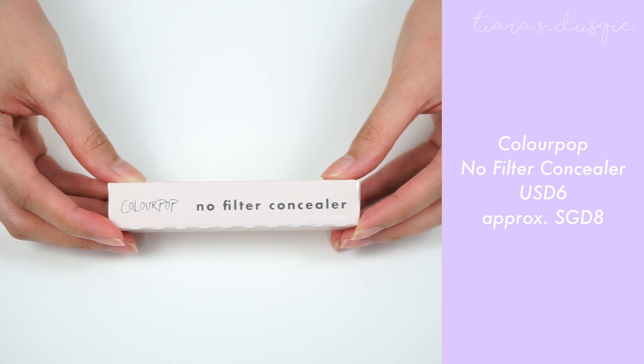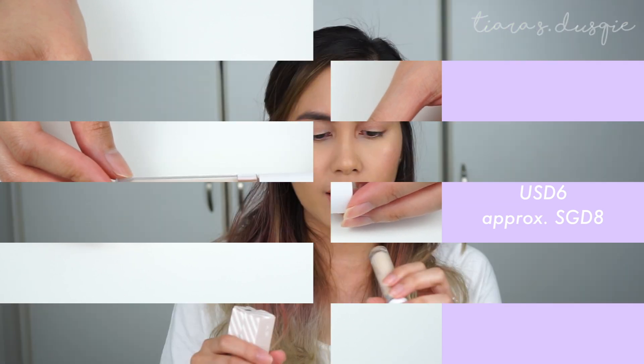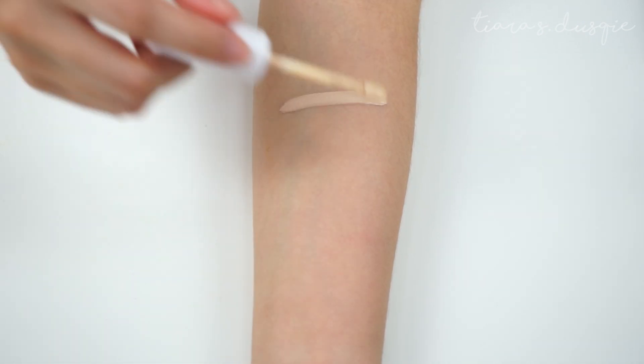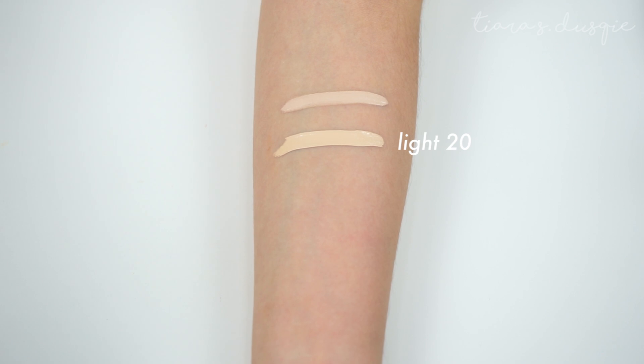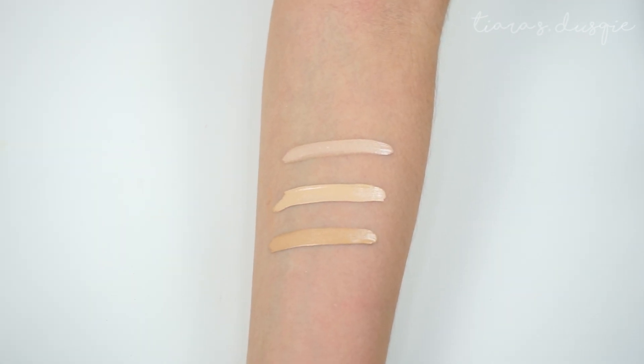Now I'm going to touch on the No Filter Concealer really quickly. The Colourpop No Filter Concealer retails for $6 USD, which is about $10 Singapore dollars. I bought three shades: Light 20, Light Neutral 15, and Medium 30. Right now I'm actually using Light 20. There are 15 shades of concealers but a lot of them are currently out of stock, so do follow Colourpop on their Instagram because they inform you when they're restocking. That's also how I got my Yes Please palette — I stayed up until 1am and checked out ASAP. If you're interested in these items, you should purchase quickly because they go out of stock pretty fast.